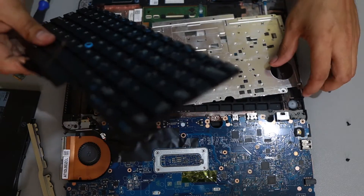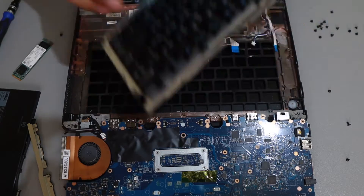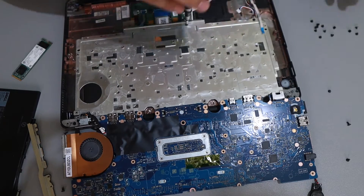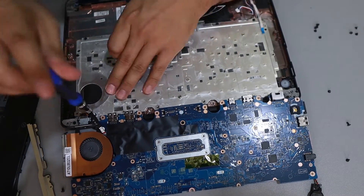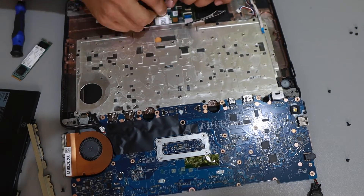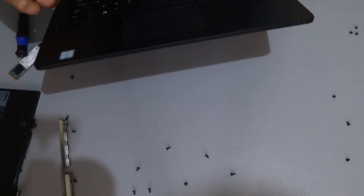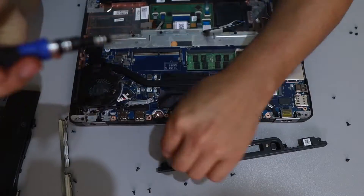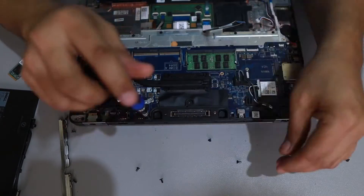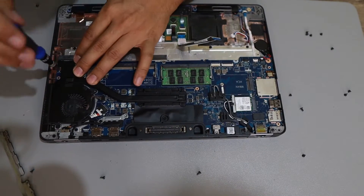Now it's time to put the new keyboard into place, and of course I'm going to screw back what feels like a thousand screws. Honestly, this took me about one hour and 30 minutes — removing the cables, the board, and putting it all back again. Literally about a hundred screws removed. But that's the beauty of fixing laptops and computers — you need to love it.